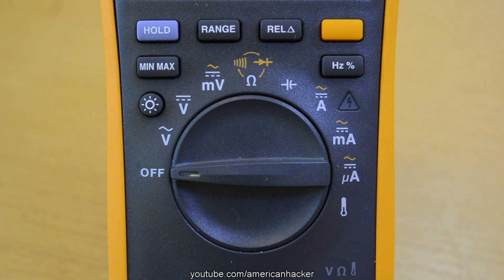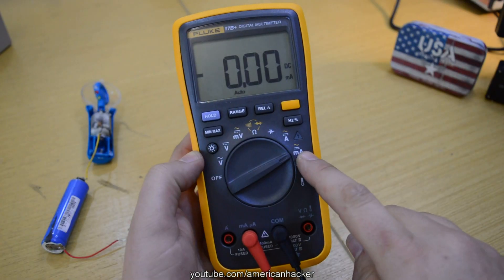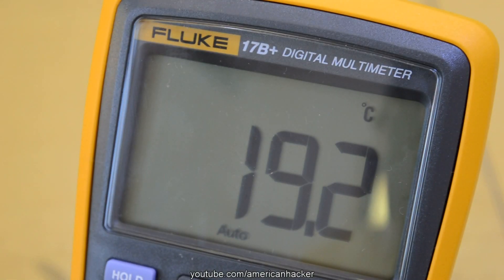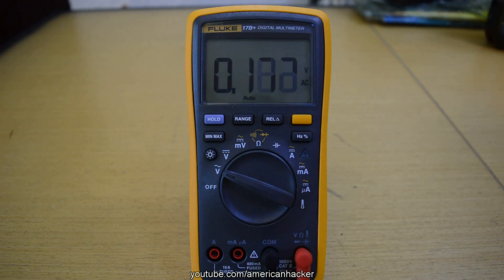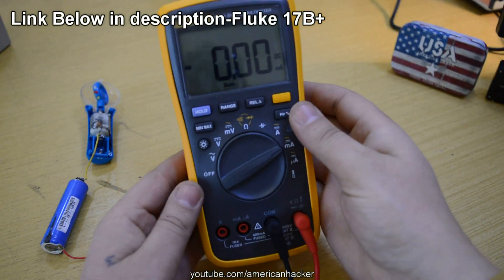My digital multimeter is the Fluke 17B and it's the best multimeter that money can buy. It has automatic ranging functionality for many measuring fields, so we avoid wasting time with manual ranging. If you don't know which multimeter to buy, just get the Fluke 17B. It will do everything you need and you won't need to buy a new one anytime soon. You can find a link in the description for this Fluke digital multimeter.